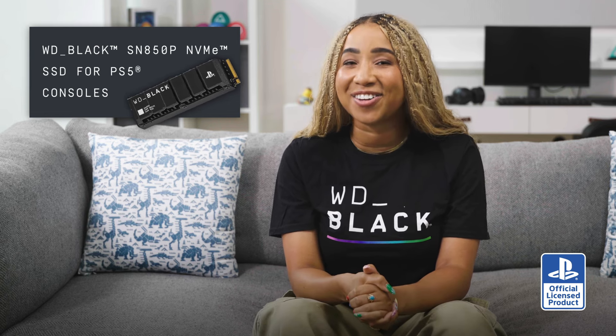Games will boot up just as quickly, and your punches will land as expected. Expanding your storage is easy with an M.2 SSD, and even easier with an officially licensed one. Hopefully now you feel empowered to super-power your PS5 console. Good luck.